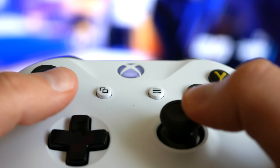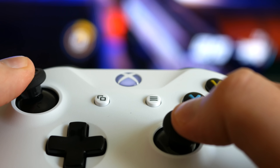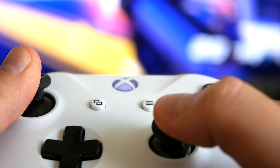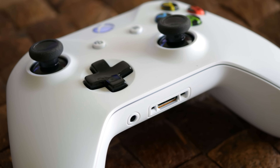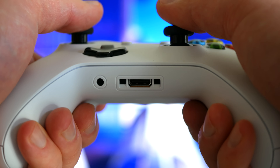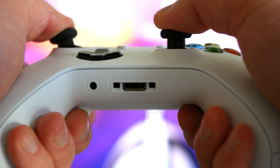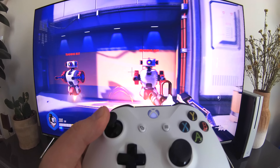The one thing that's kind of a bummer is that the white is going to show dirt and grime a lot quicker. I've already seen some spots showing up and I've barely had this thing for over a week. So that's a very brief overview of the new Xbox One S controller — I hadn't seen many videos going into much detail or showing this thing up close and personal, so hopefully that was useful to you.